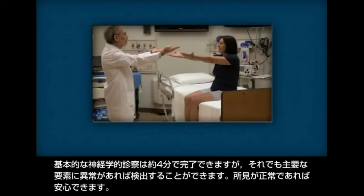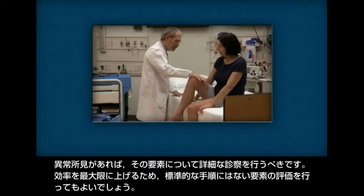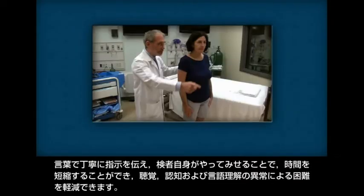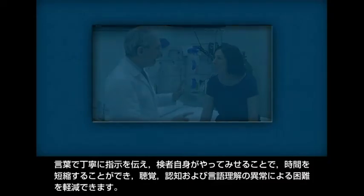The fundamentals of the neurological exam can be completed in about four minutes, yet still detect deficits in any of the major components. Normal findings are reassuring. Abnormal findings should trigger a more detailed exam of that component. To maximize efficiency, components may be done out of the standard sequence. Careful wording of commands and demonstration by the examiner speed the exam and minimize difficulties due to deficits in hearing, cognition, and language comprehension.